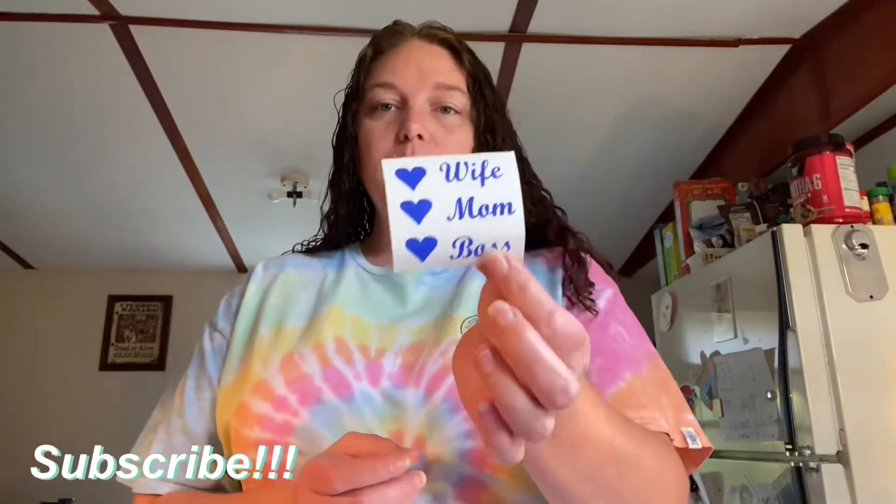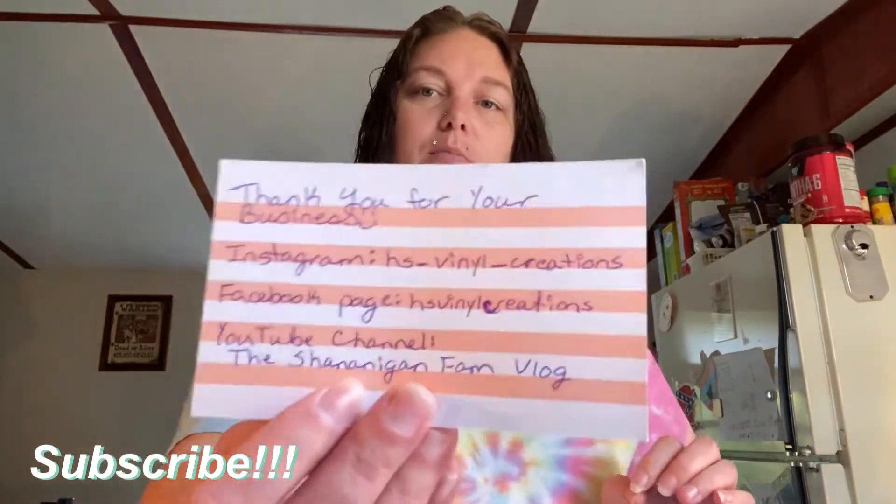Hey everybody, welcome back! Today I'm going to be doing a different video — a packaging video. I have my bags, pretty cool, and I have my full shred stuff. I also made some decals to put in the packages, as well as my stuff. I'm running low until my thank you cards come in, which has my page names on it. I'm going to show you so you can see what I'm going to be doing.